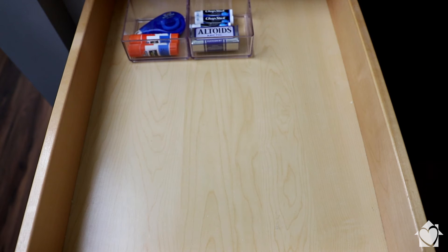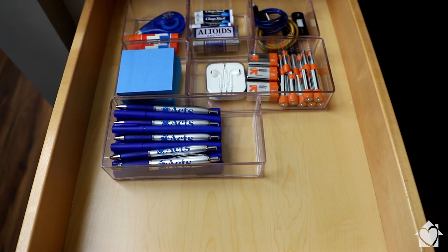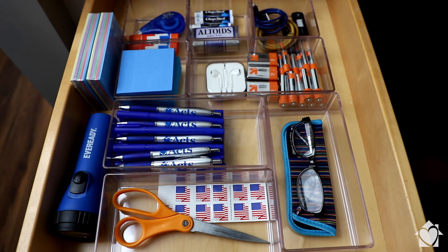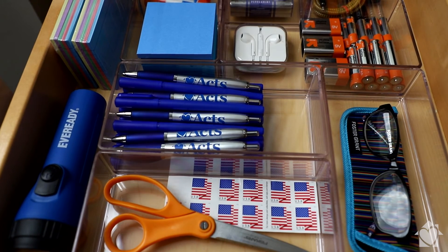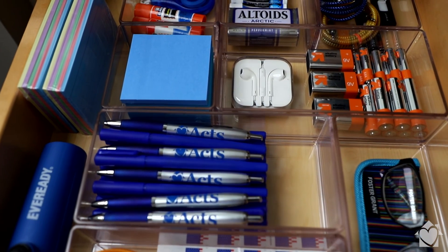Drawer dividers are a must-have to keep everything organized. You can purchase these at stores like Target or Walmart, but you may even have things around your house that could serve as good drawer dividers, like a utensil organizer or even a spare muffin tin. The important thing is that every category has a separate section so you can keep your drawer organized.